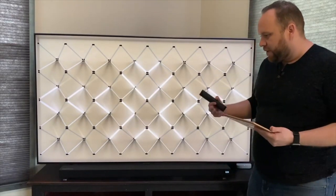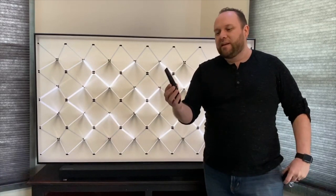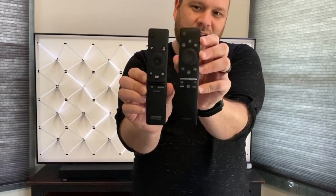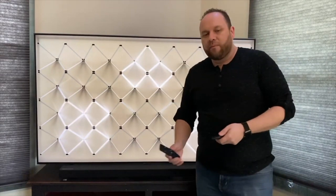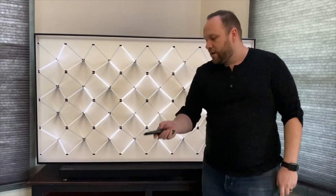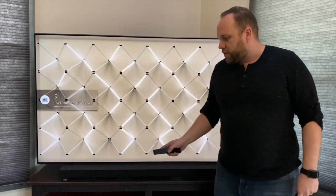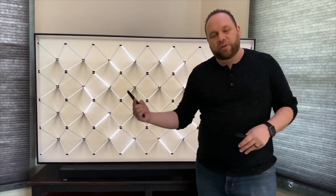The remotes on these things are really thin, which makes them easy to lose in a couch. The soundbar remote is really similar to the QLED TV remote — both are thin and angled. If you hook the soundbar into a Samsung TV, you don't even need the soundbar remote; you can control everything with the TV remote. As soon as I hooked it in, it automatically recognized the soundbar. The setup process was the easiest I've ever experienced — no button pushing or manual pairing needed. Good job, Samsung.